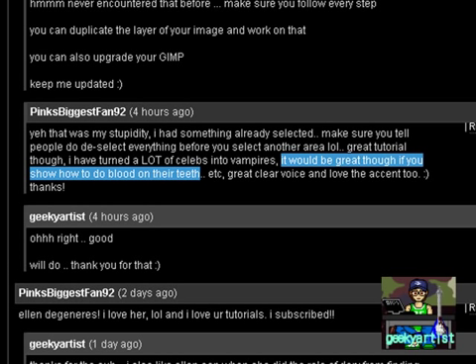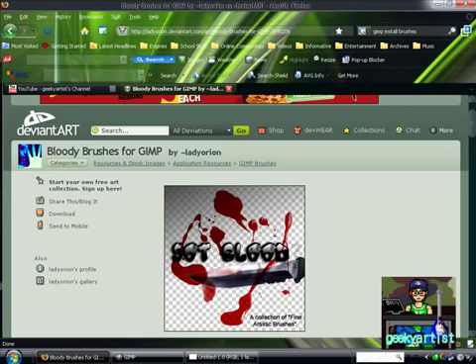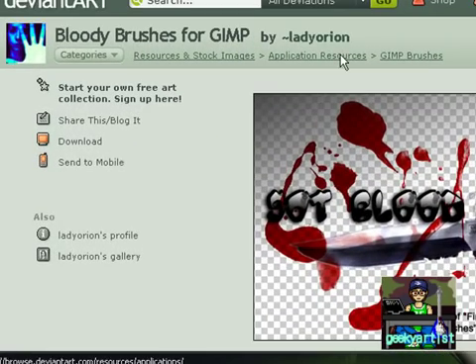So let's begin. This is where I downloaded the bloody brushes — it's made by Lady Orion and it's from DeviantArt. So we have a set of brushes we can use with GIMP.